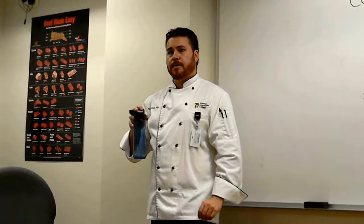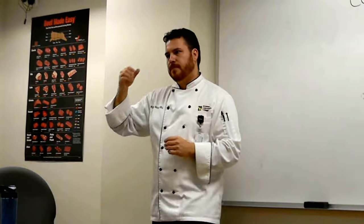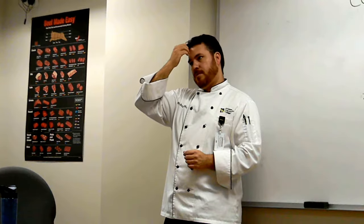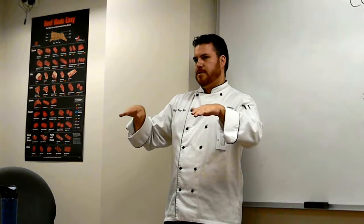The balance scales — you have to wait until it's balanced out. You put the weight on one side and the items on the other. So if you want two and a half pounds of flour, you put two and a half pounds on one side and then you put your product in the bowl on the other side until it balances. Once it balances, you know you've got two and a half pounds.